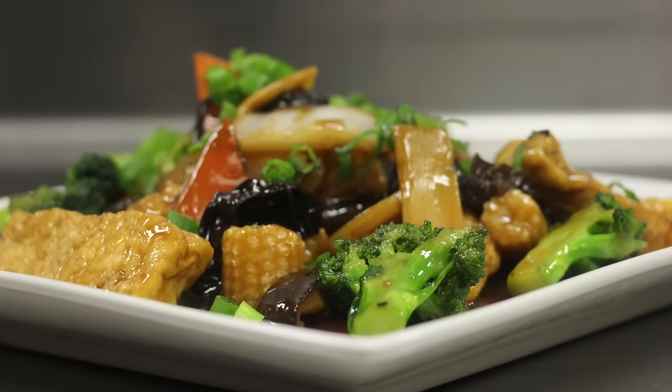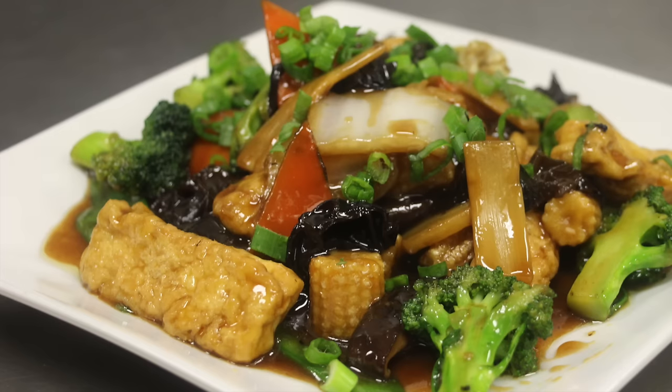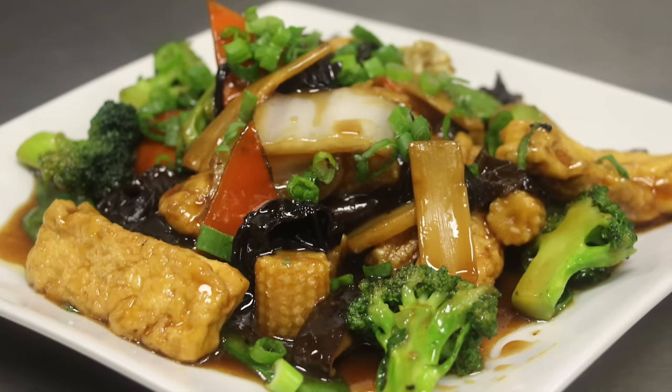Hello and welcome to The Art of Cooking. Today we are going to make Buddha's Delight, Lu Han Zai, also known as Mixed Vegetable Delight.